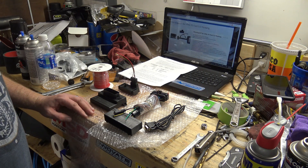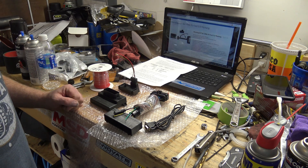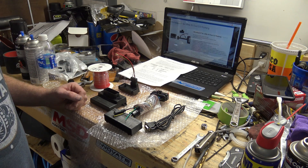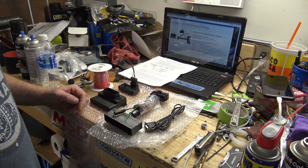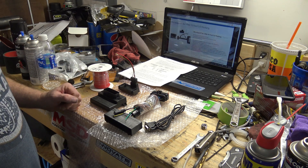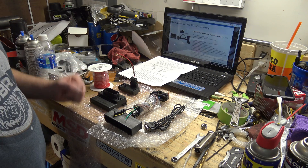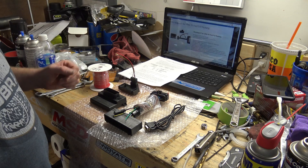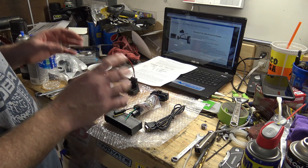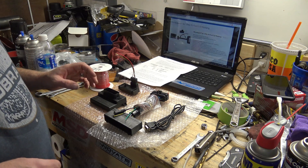Today we're going to work on getting the engine management done on the Fox. As I mentioned in the past couple videos, we're moving away from the stock ECU. This is the kit I decided to go with - a recommendation from our Fox Body Club. This seemed like a good option versus Mega Squirt, and the price really attracted me to it. I got this kit from EFISource.com.